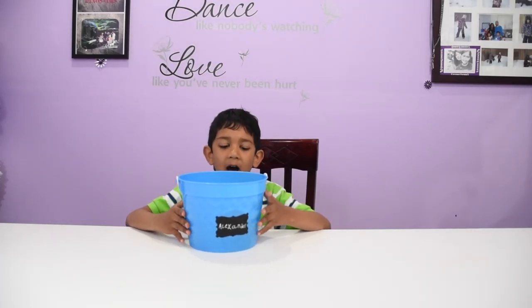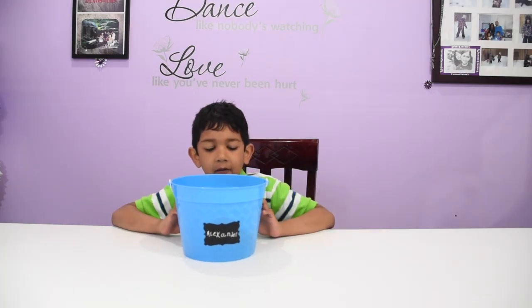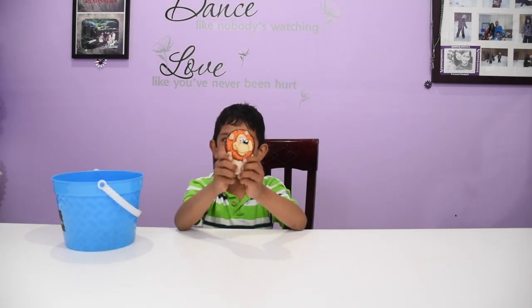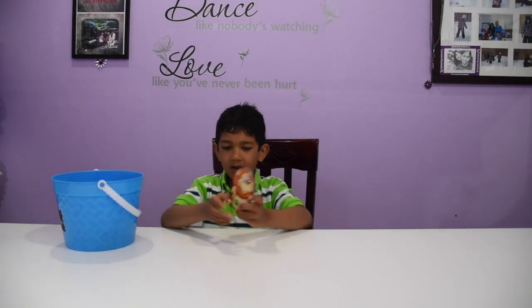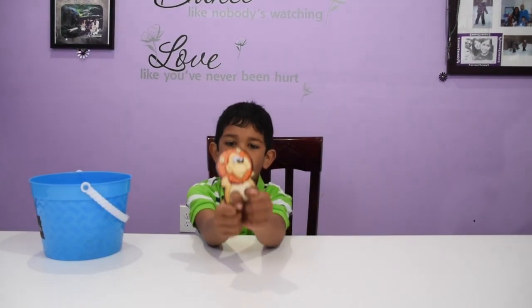Hey guys, I am here today and my sister is going to do her own video, so I have all lions in here. I have a puppet one that I got from the doctor. I'll show you what you have to do — you put your two fingers in and then you make it walk. Roar!